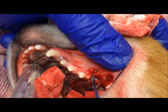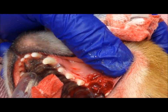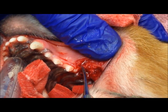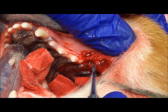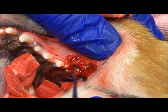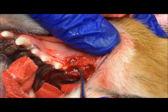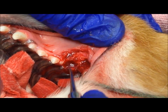I've smoothed out some of this bone here so it's not jagged and won't cut through the gum as we close it. You can easily see where the three roots were: the mesial buccal root, the mesial palatal root, and the distal root. We try not to disrupt the blood clot that forms in there because that's an important part of the healing process. The next step is going to be to suture this flap of gum tissue over the defect.